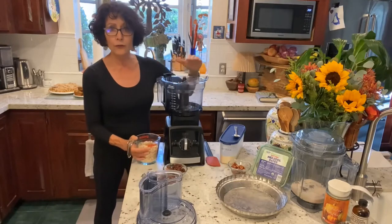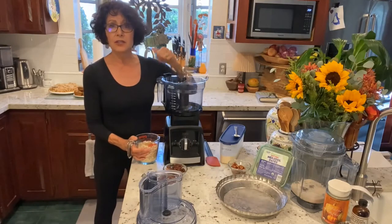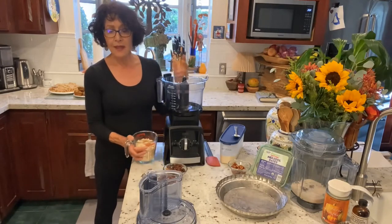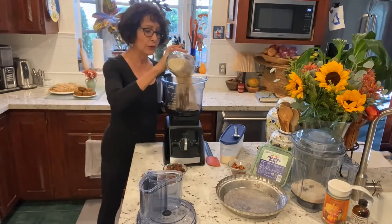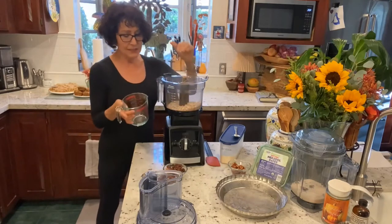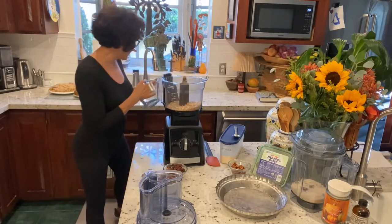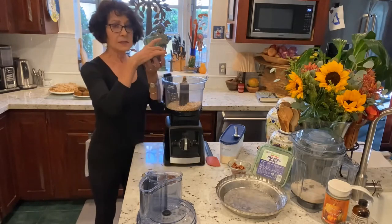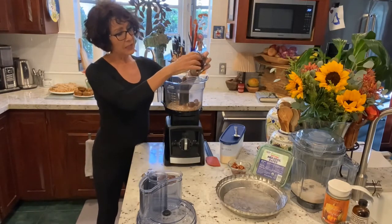What are we doing here? Whole food, plant-based pumpkin pie — no butter, no sugar, no cream. Everything is whole food. So I'm starting with whole food oats. These are oats and some cinnamon and I'm going to add to them some dates that I chopped up.